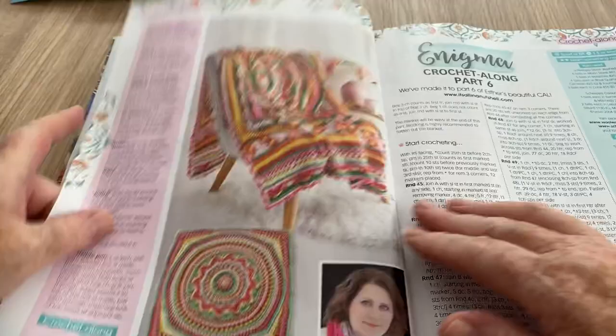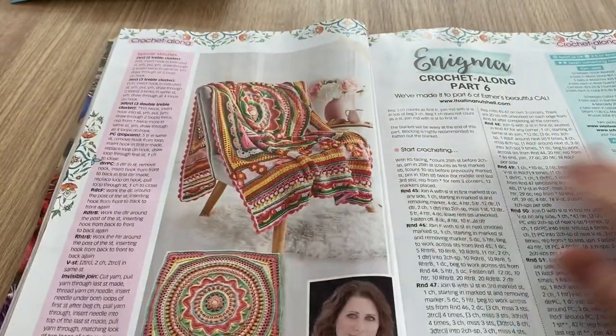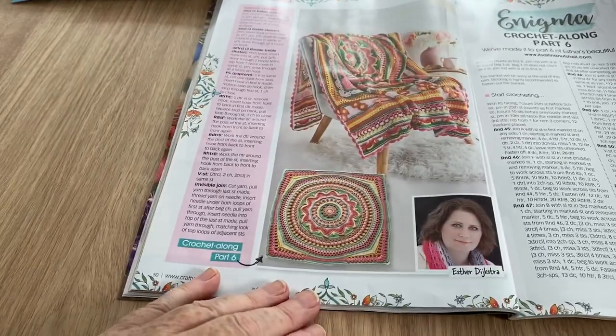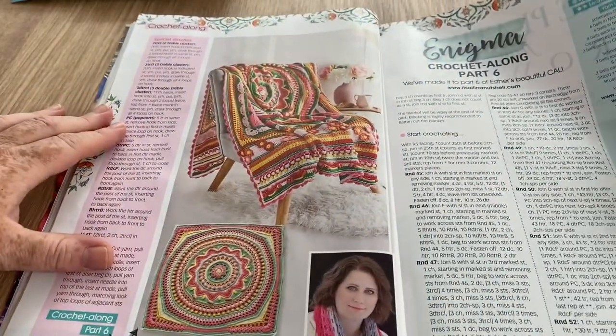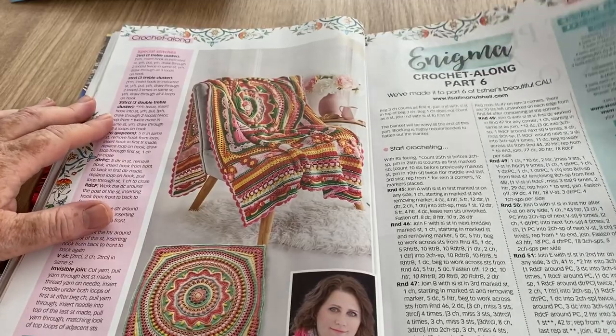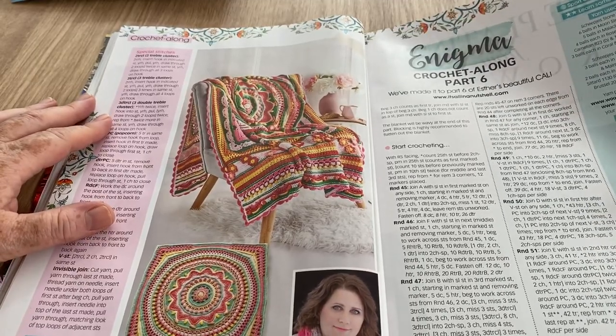Let me know if you get to do it — I will probably forget! This is the Enigma Crochet Along Part Six. It's been going on for a little while — it's pretty but very busy. A lot of the crochet alongs and blankets I've noticed in these magazines have very, very busy patterns.